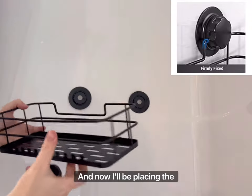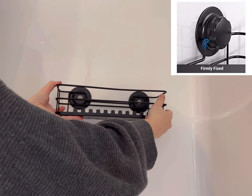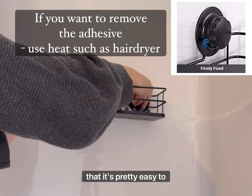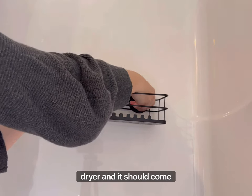Now I'll be replacing the covers and the shower caddy, then I will secure it with the knobs. In case you need to remove this product, I did read in the description that it's pretty easy to do without leaving any marks — you can just use your hair dryer and it should come right off.